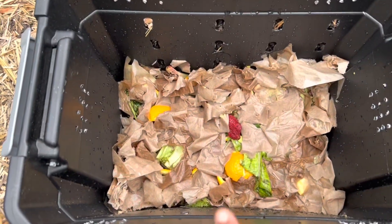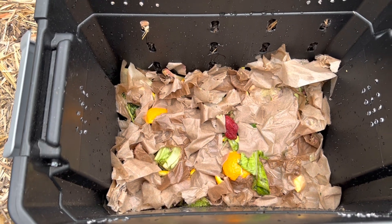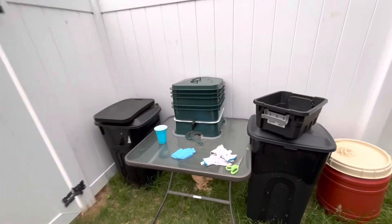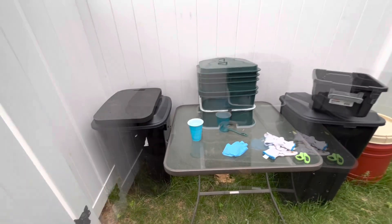Normally I cut up my food scraps into smaller pieces, but I didn't do it this time. I'm using some worm tea concentrate to help jumpstart the decomposition.